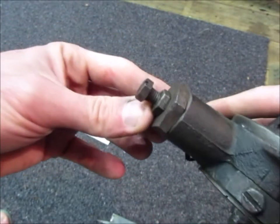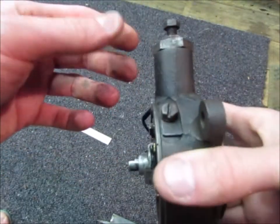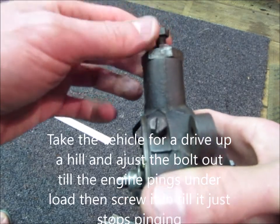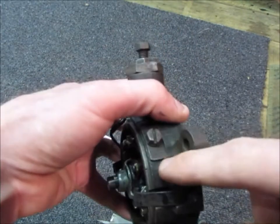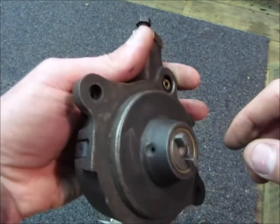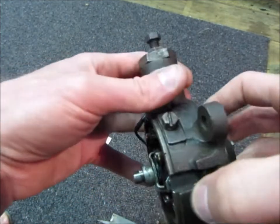To set the vacuum advance, when this is in the car and running, you keep bringing this out to get the engine to ping and then bring it in just till it stops. I've found I have to set this onto maximum advance to get any pinging because the fuel nowadays is much higher octane than they had in those days.